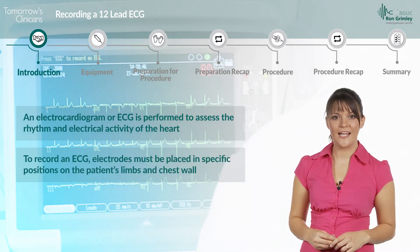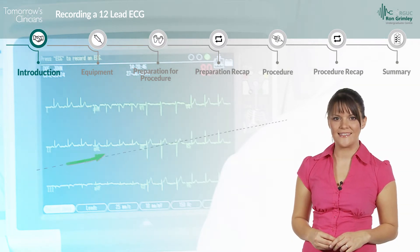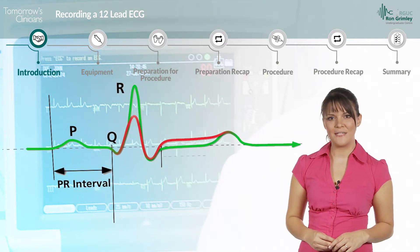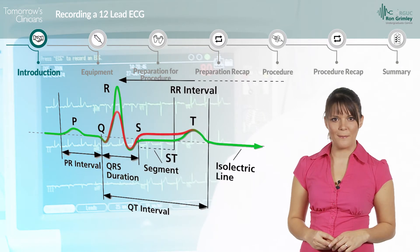To record an ECG, electrodes must be placed in specific positions on the patient's limbs and chest wall, then connected via leads to an ECG machine, which records the electrical activity. The ECG machine produces a trace, which must then be analysed by a qualified member of staff.